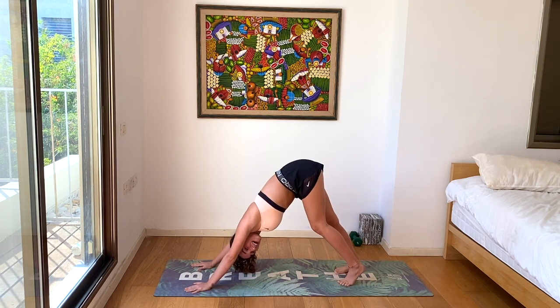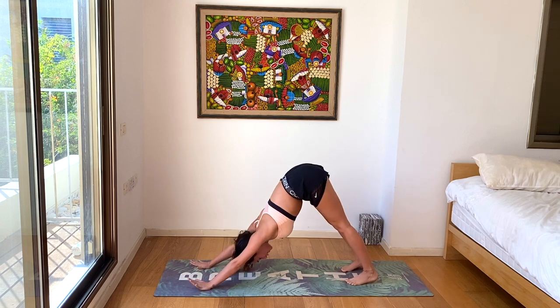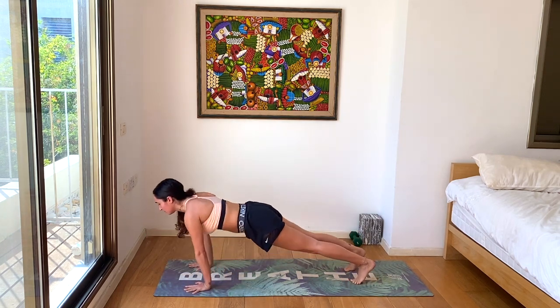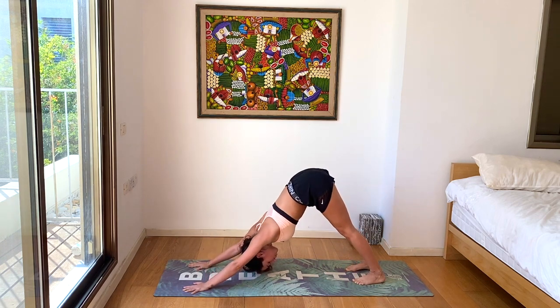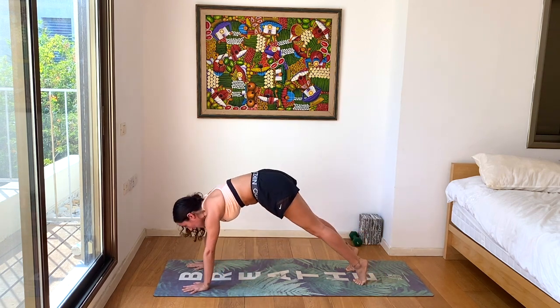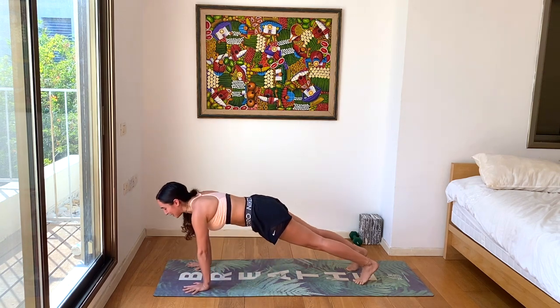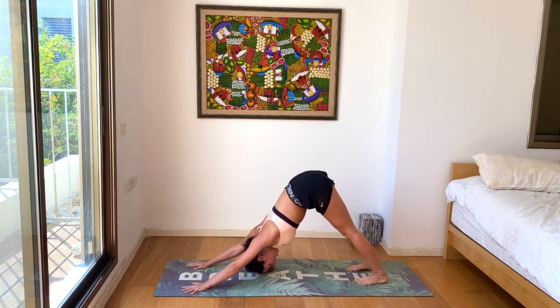Use your breath. Exhale, down dog. Inhale, plank. Exhale, chaturanga. Inhale, plank. Exhale, down dog. Inhale, plank. One more. Perfect. In down dog, looking forward — walk, step or hop. Inhale, halfway lift. Exhale, forward fold. Inhale, coming all the way up. Exhale, hands to heart center. Inhale up, exhale down — forward fold. Inhale, halfway lift. Exhale, walk, step or jump, chaturanga. You can also do this with knees or without. Inhale, up dog. Exhale, down dog.